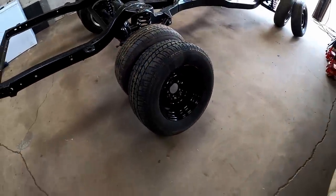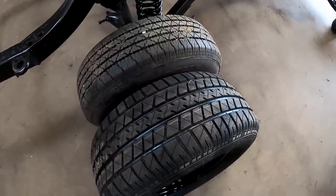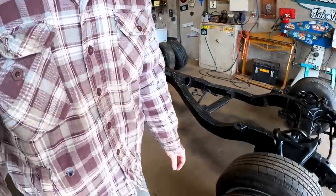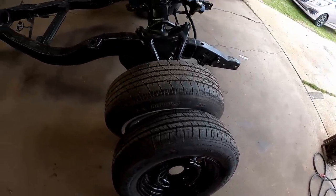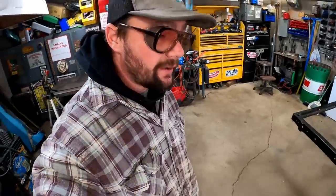Oh baby, the fatty mcfat fats are ready to go on the back. Look at them old hog mollies — black on black on black. As y'all can see, we got our steelies and tires on them. Little 205/70/15 in the front but a big old 275/60 in the rear. That should help give us the hot rod look we're after.